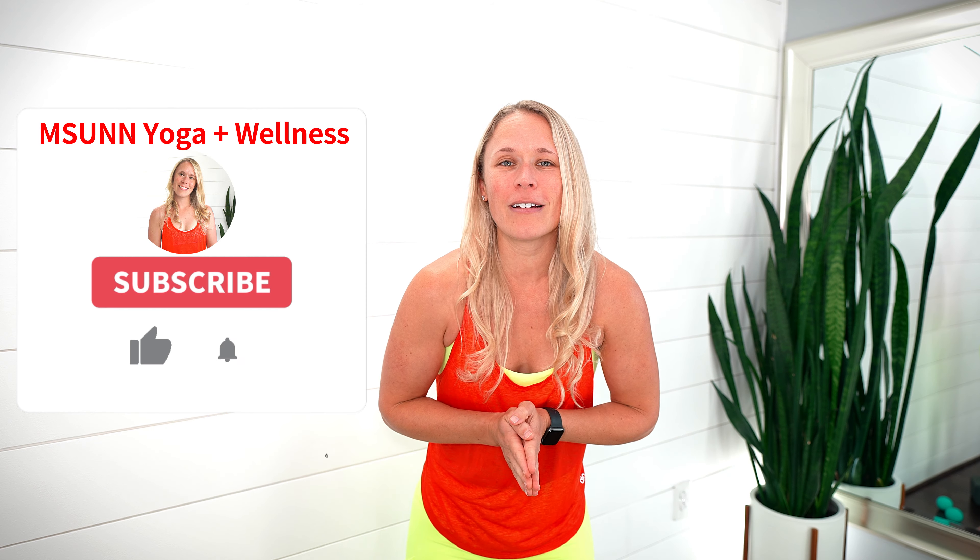Hi everyone, Dr. Melissa here, and today we are going over the three best exercises to help with neck hump for fast results. If you've noticed a little bit of a hump at the bottom of your neck and you're in front of your computer a lot or on your device, this is going to be the perfect class for you. If you're new around here, go ahead and hit that subscribe button. Go grab your mats and let's do this.